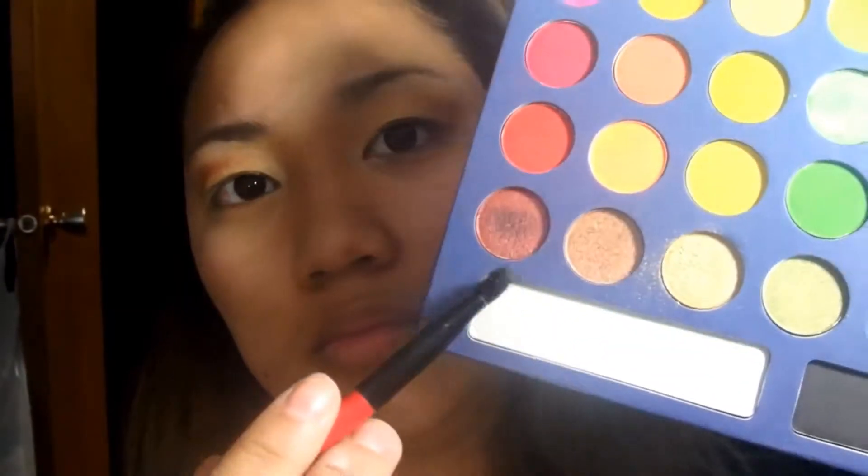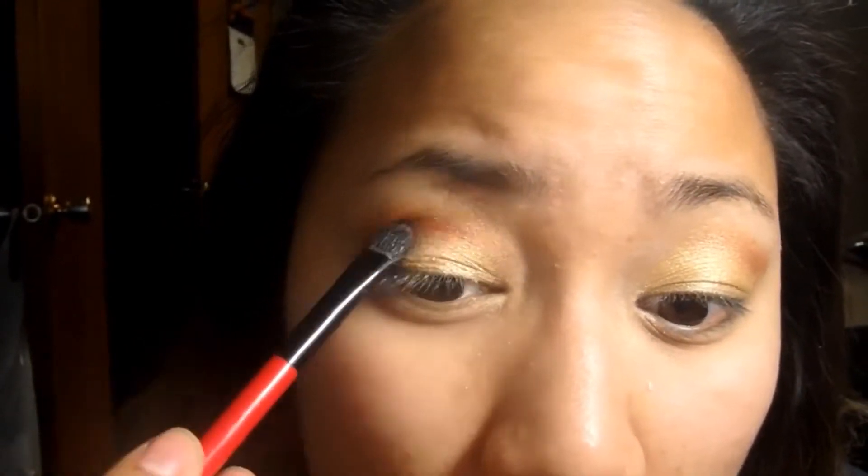Now I'm just grabbing this kind of dark red color and packing it in the crease of my eyes — my non-existent crease — but trying to make it somewhat existent. Make sure you blend all the colors out; don't forget to do that, it's very important. But realistically, do whatever colors you like. These are just the colors I'm comfortable with.